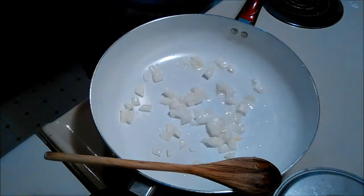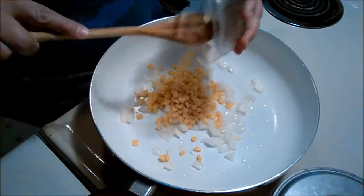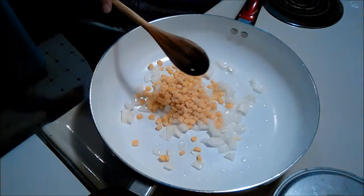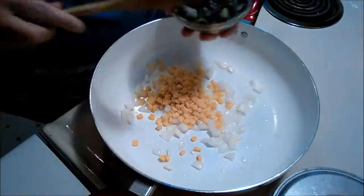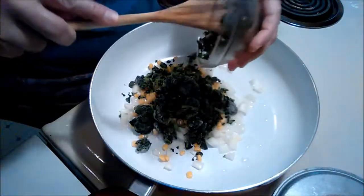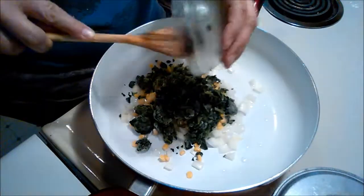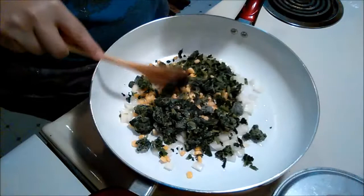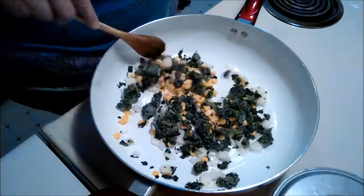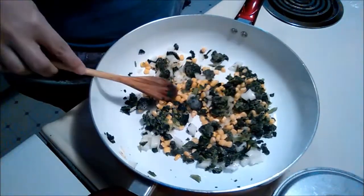Now I'm adding the frozen corn — I think that came out to be something like three quarters of a cup. And now I'm adding a cup's worth of frozen chopped spinach. I did not take the time to thaw any of these veggies out; I figured they can thaw in the hot pan because I was lazy and it was late. I'm just incorporating the corn, the onion, and the spinach together.